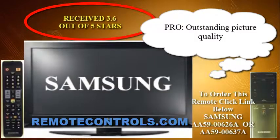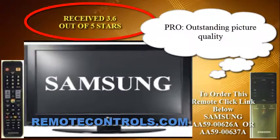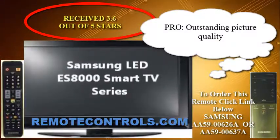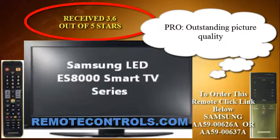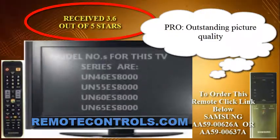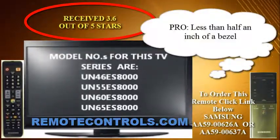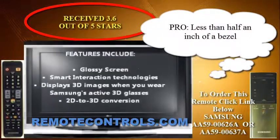Welcome to a review of the Samsung LED ES8000 Series Smart TV. This TV is renowned to either be one of the best pieces of equipment or the worst catastrophe for Samsung. While the TV has outstanding picture quality with less than a half inch of bezel, giving you almost an edgeless screen to watch on, one of the major drawbacks is that half the reviewers reported defects or glitches after having the TV for a while.